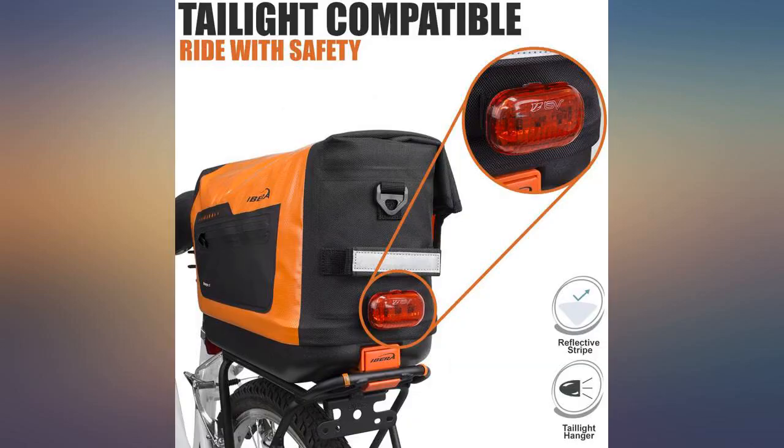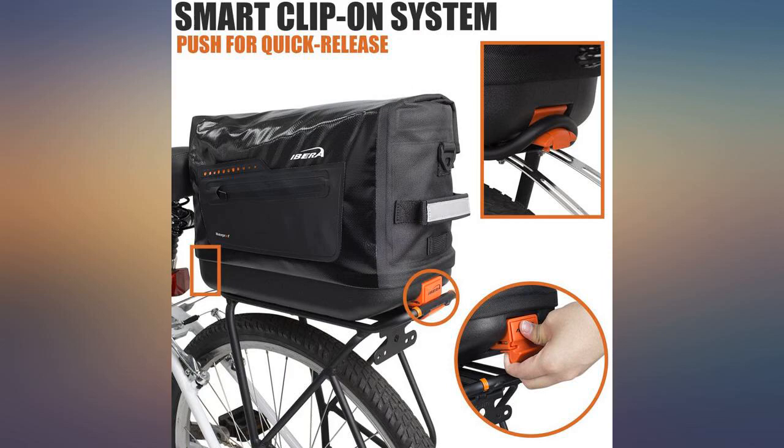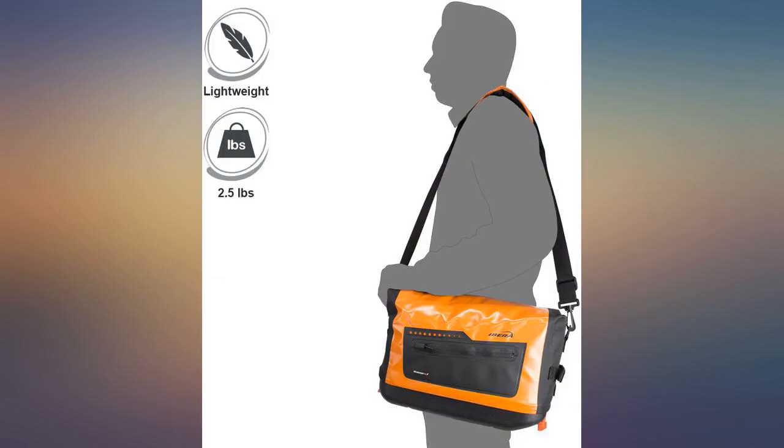My only complaints are that the top flap is held by velcro, which I find to be a short-lived material even in high-end products, and I would rather have some buckles. Also, anything more than the size of the side walls put in the bag and it will not close at all, and the side zipper pocket has no slack and is just about useless — but it is still waterproof.